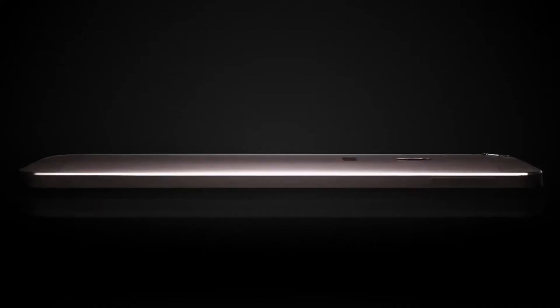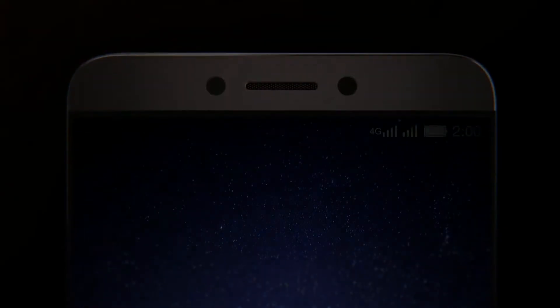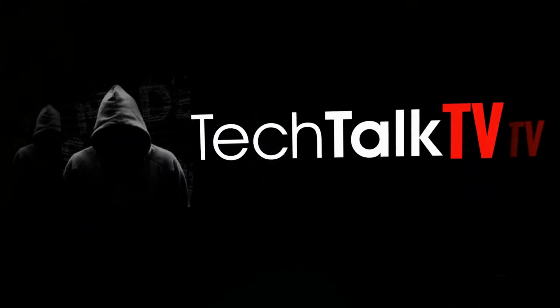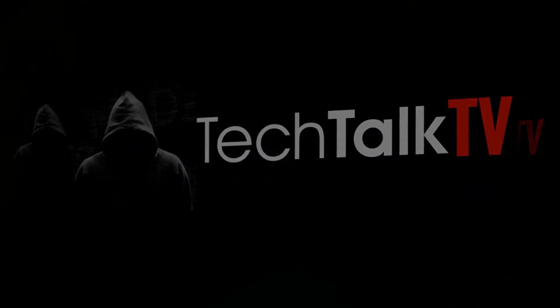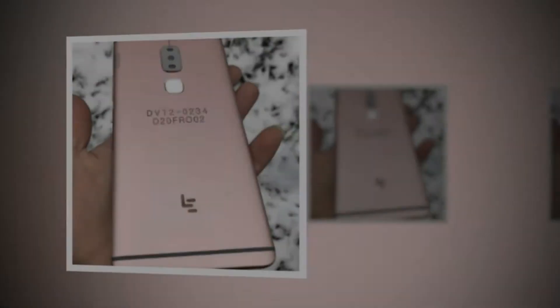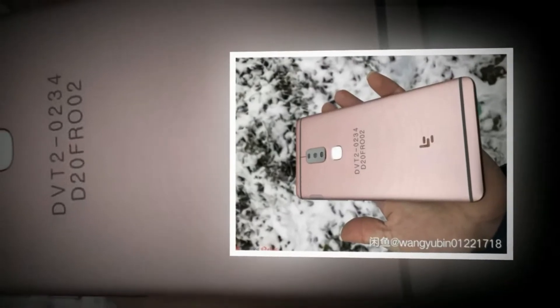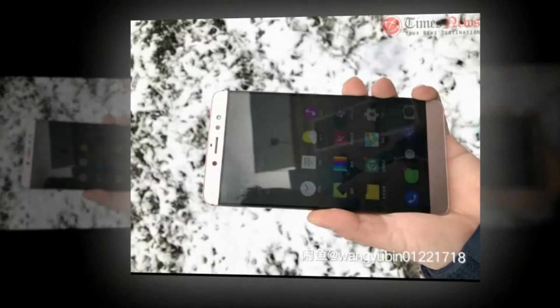A 6.3 inch QHD smartphone from Leeko has been leaked. While Leeko is a relative unknown in western markets, it has a huge presence in China and India. And with this 6.3 inch behemoth, the company is trying to enter the US market.